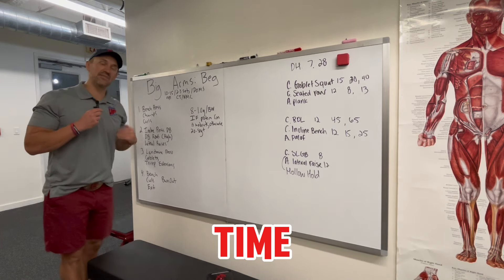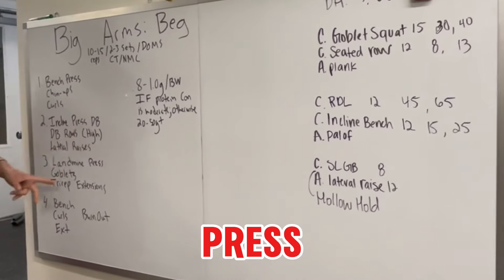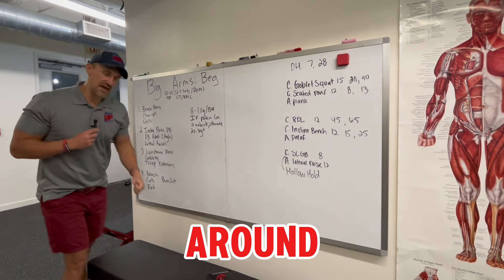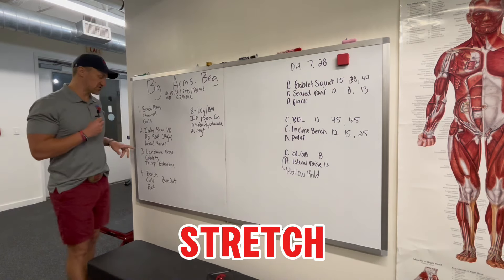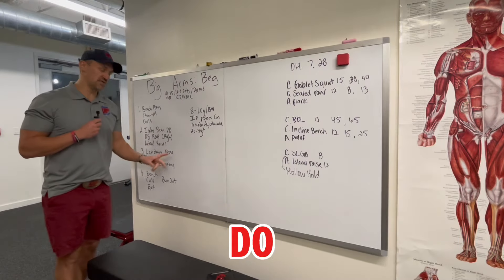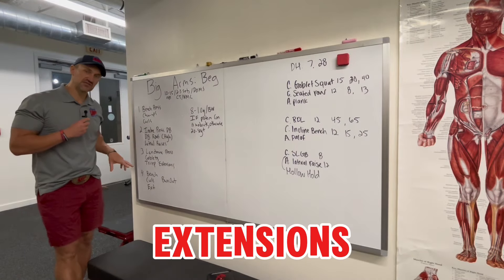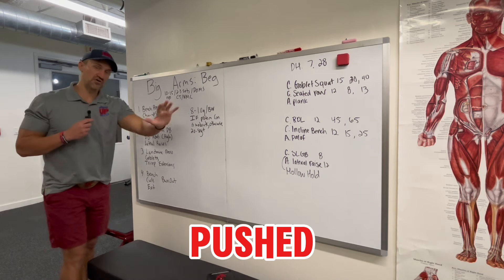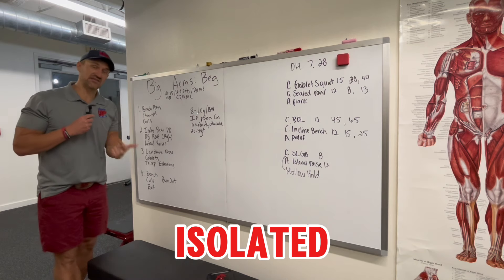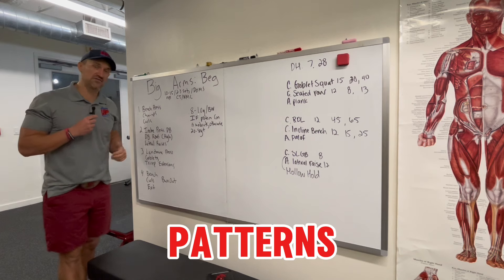Three rounds each time, increasing the load. Second circuit: dumbbell incline press, dumbbell high row — if the bench is at 45 degrees, flip them around for rows off the bench for a greater stretch — and then lateral raises. Do that for three rounds. Third circuit: landmine press, goblet squats to hit the lower body, and tricep extensions. Across these three circuits we've pushed, pulled, worked the shoulders, isolated the shoulders, isolated the biceps, isolated the triceps, and done a lower body pattern — hinge, squat, or unilateral. Choose one pattern and one exercise.